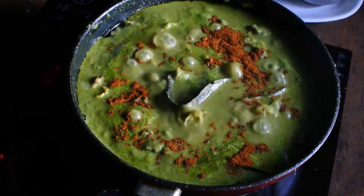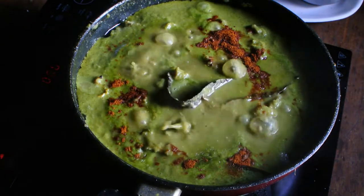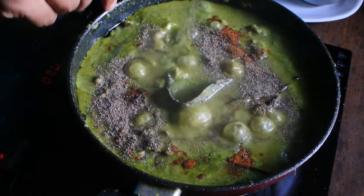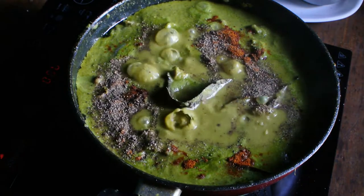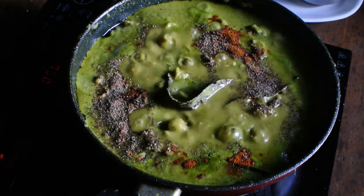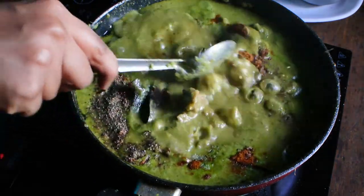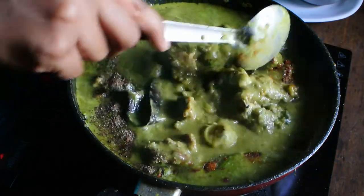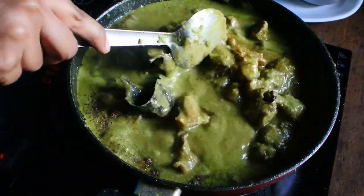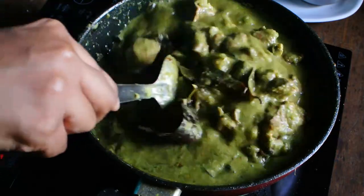Add one teaspoon of garam masala and one teaspoon of pepper powder. Mix this well and let it cook for some more time.